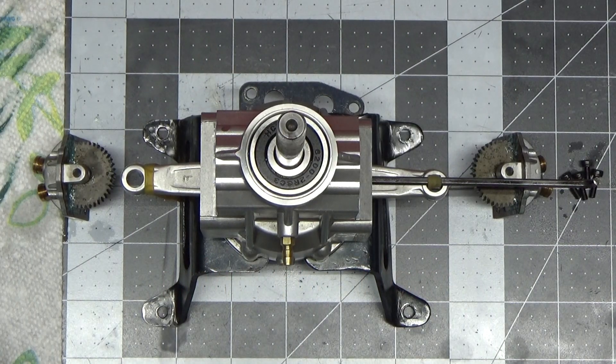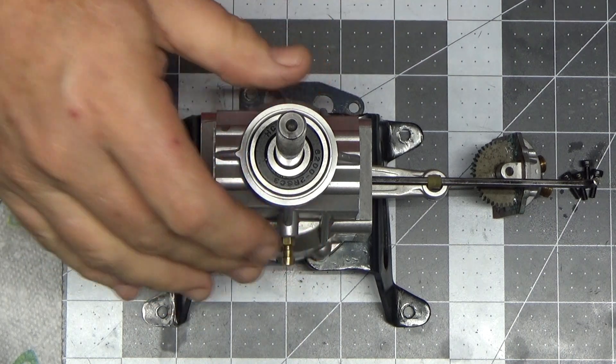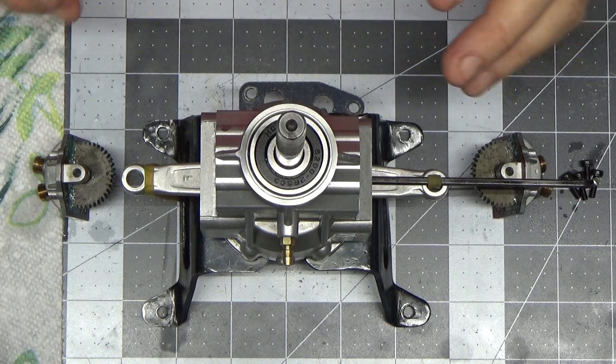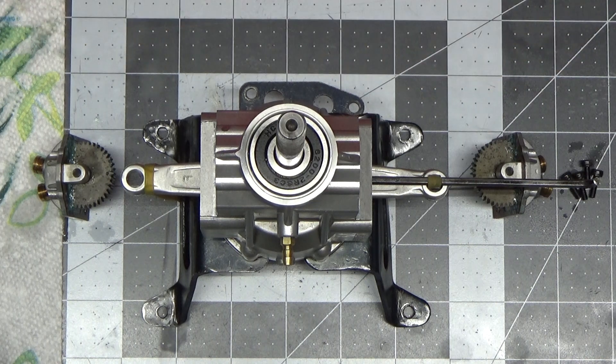I'm ready to set the timing on this 300T engine. I've already installed the bearings and everything, got the connecting rods in place, and figured this is probably the easiest time before the heads are on or anything else to set the timing on this engine.